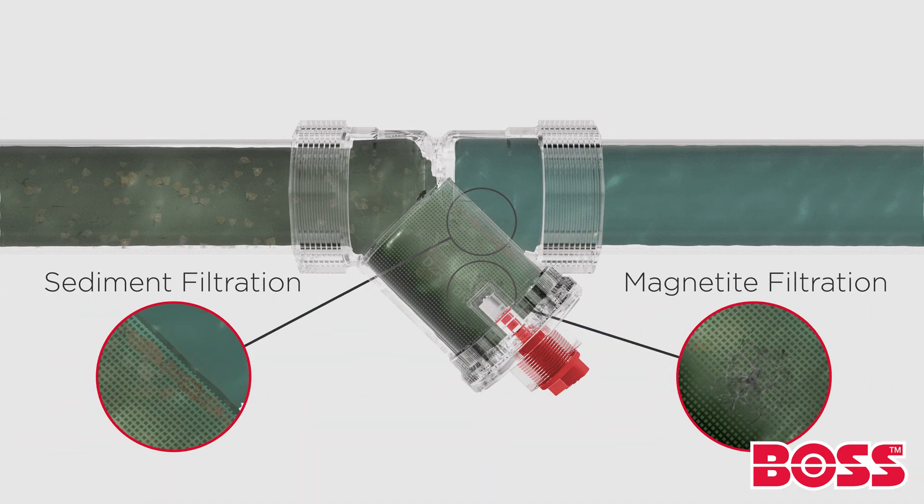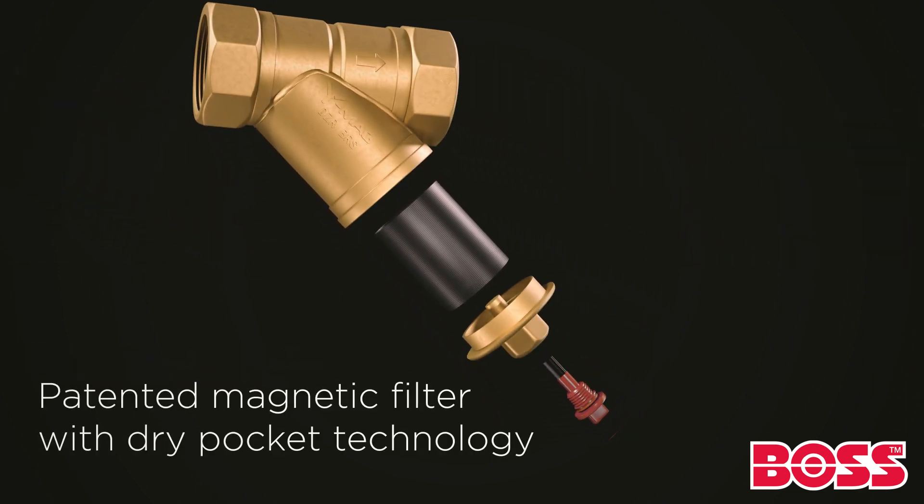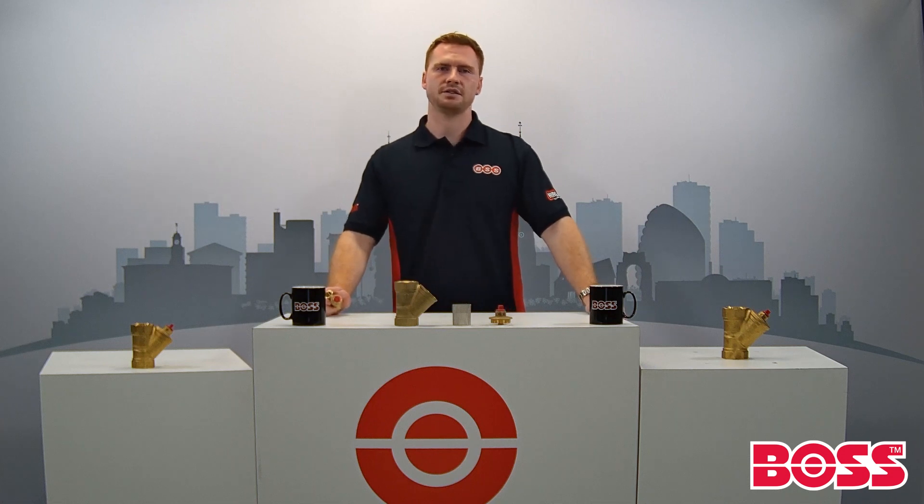Conventional Y-Type strainers can become fouled under poor water conditions. The trademark BOSS Y-Mag prevents this by combining the most current DZR brass strainer with our patented dry pocket magnet filtration technology. This two-in-one solution makes it easy to both clean and install in comparison to conventional Y-Type strainers.